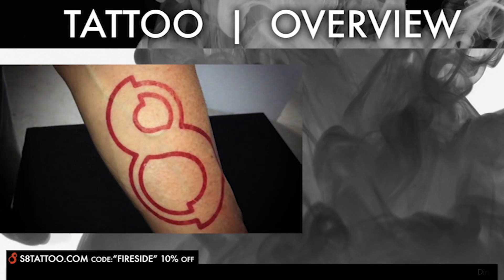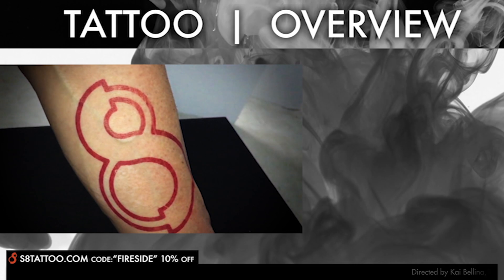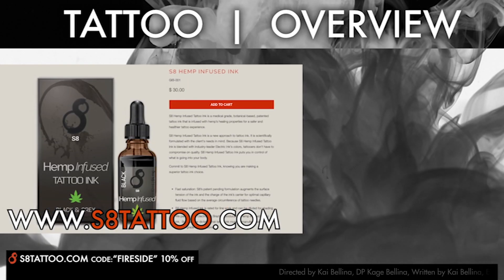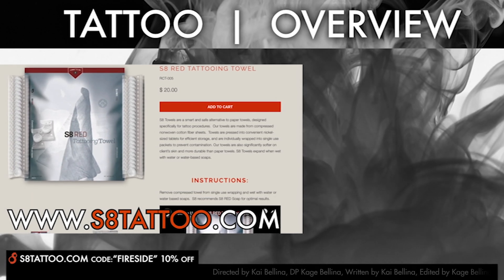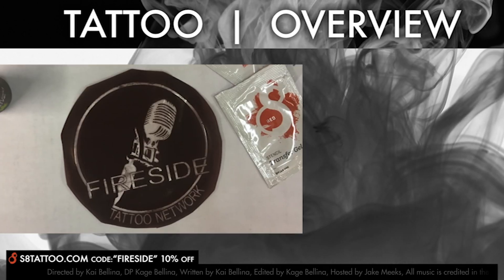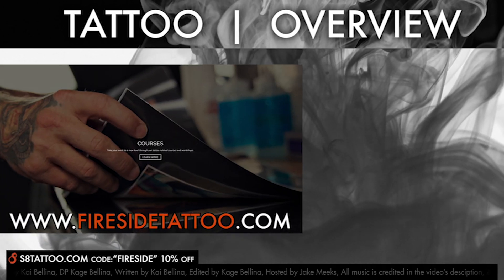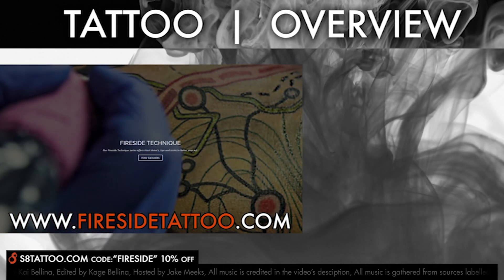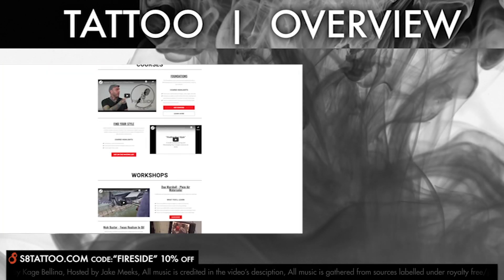I'd like to give a special shout out to our great friends at S8 Tattoo. Click the link in the description below to check out all of their fantastic tattoo products, and be sure to use the code FIRESIDE at checkout to get 10% off.